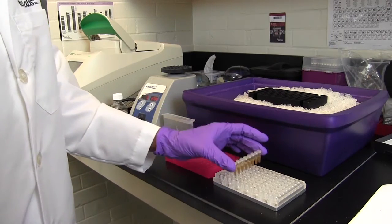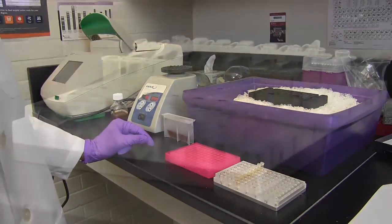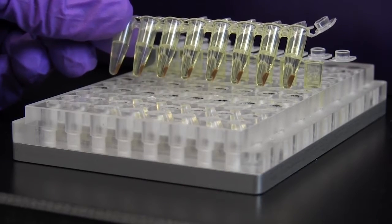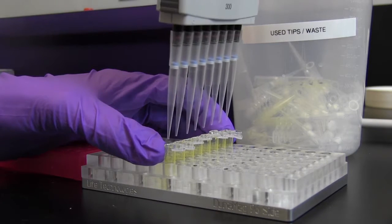Incubate for 5 minutes at room temperature, then place the reaction into the magnetic field. After approximately 5 minutes, the beads should have separated from the supernatant. Carefully remove the supernatant and avoid disturbing the pellet.